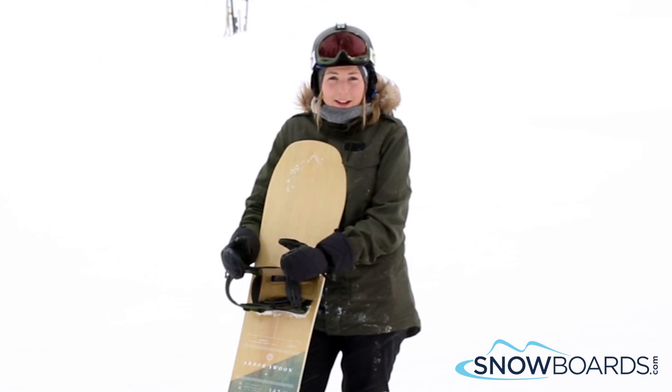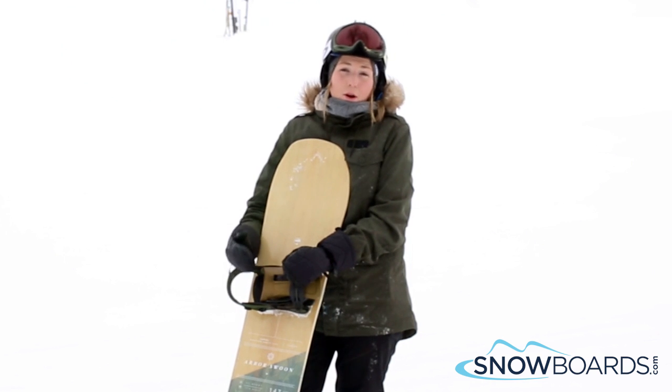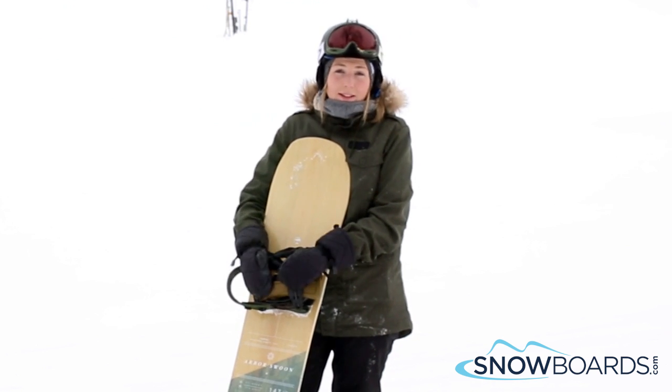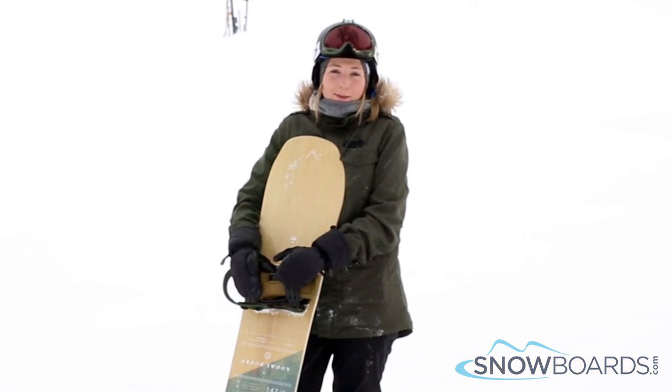Granted, conditions weren't really powder here, but it was still a really fun board to ride on. It holds an edge really well. It's lightweight underfoot and I can definitely see it being something that will work in the powder. So if you're that type of rider, then this is the board for you.